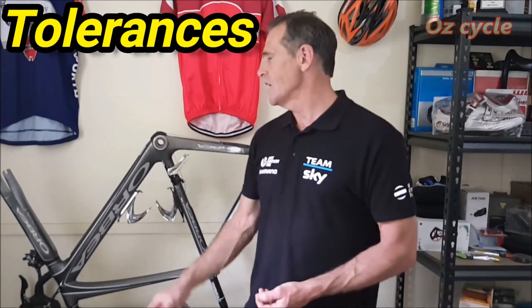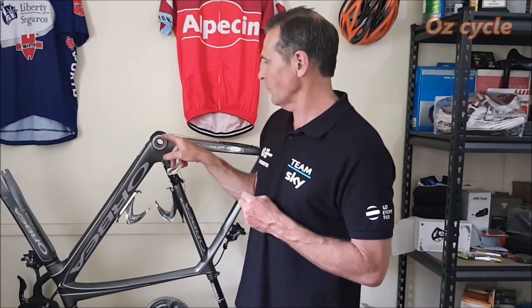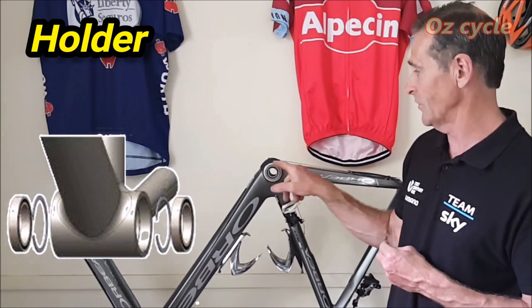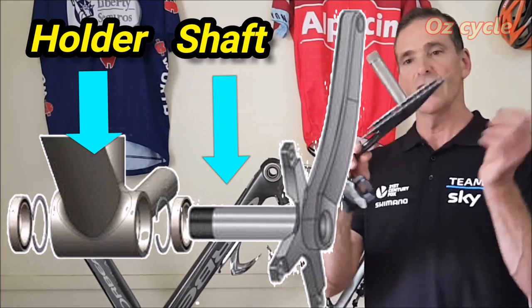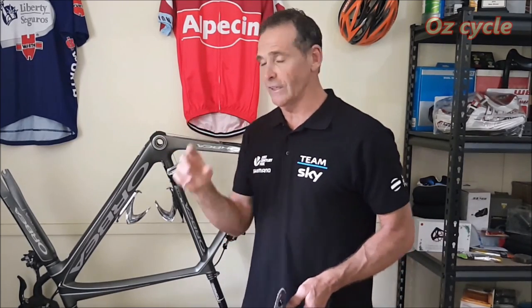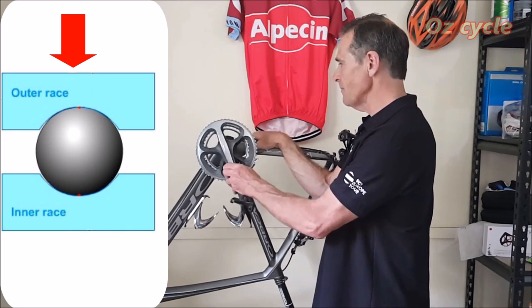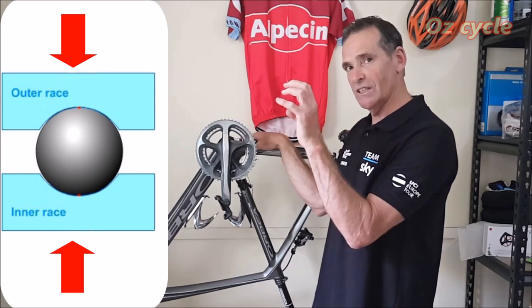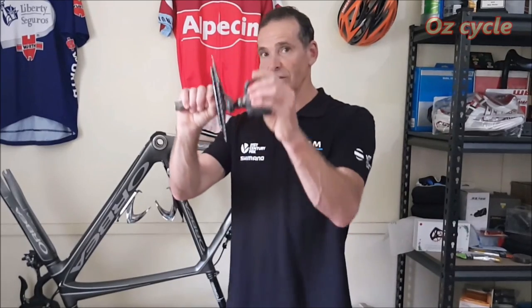Now tolerances. There are two sorts: fitting tolerance and bearing tolerance. Fitting tolerance covers two sections: your frame — how round and perfectly sized your bottom bracket shell is so the cups and bearings will fit — and the shaft — how perfectly round and correctly sized the axle is. When you push a bearing in with a slightly tight fit it puts pressure on the outer race making it ever so slightly smaller, and putting the axle through the centre puts a slight force on the inner race too. So bearing quality — how accurate the fit is — is important.